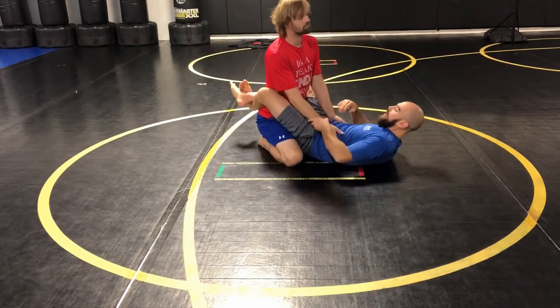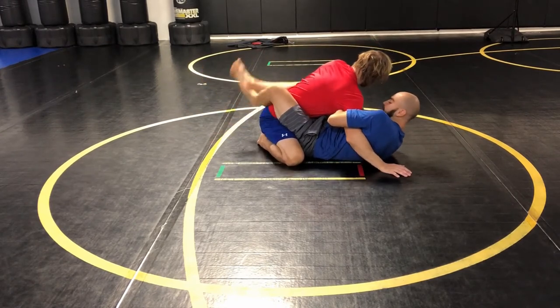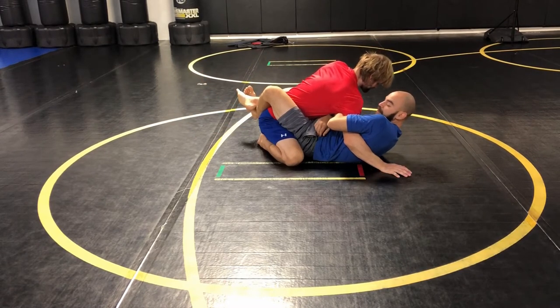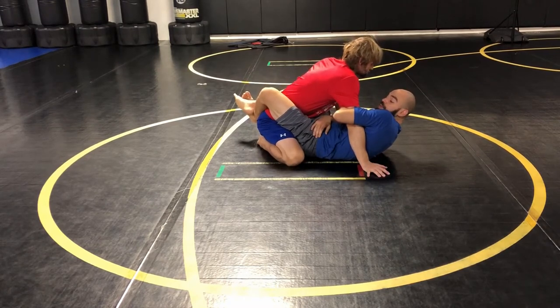I've gotten a closed guard. I've established my overhook. Before I got my feet on his hips or anything though, I already feel like this is starting to slip out. He's starting to get more and more confidence slipping this out and what he's gonna end up doing is try to limp arm out.